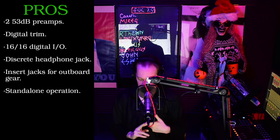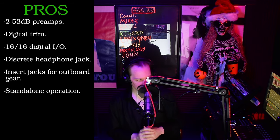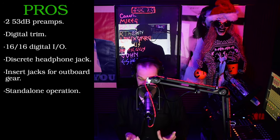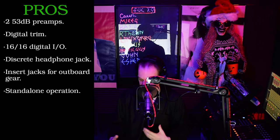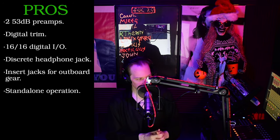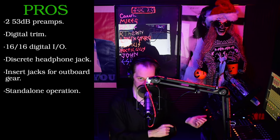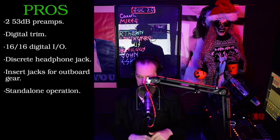Pros and cons — let's start with the pros. You get those two preamps, 53 dB of gain — they're nice — digital trim on each one, you can do plus-one/minus-one adjustments with no static, never have to worry about that. 16 in, 16 out digital I/O, eight ADAT or S/PDIF. Discrete headphone jack for custom mixes. If you want to take time to mess with the system, you can get it done — that is brilliant. Insert jacks, so if you have outboard compressors, EQs, or something like that, it's available. Standalone operation is another big plus — with the 828 MK2, the Traveler MK1, and again with this 828 MK3, you can use it as an interface, preamp, mixer, and never have to have a computer near it. You can control everything through those four knobs on the front.